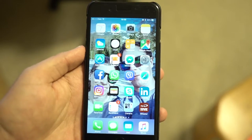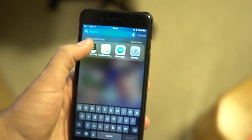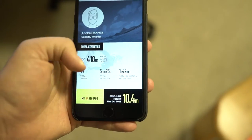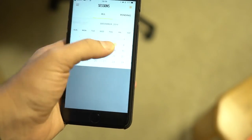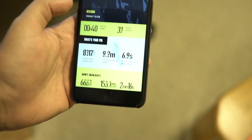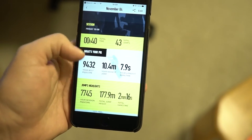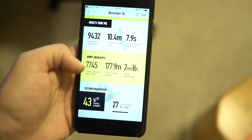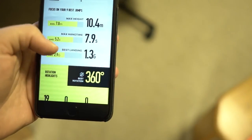Once you're done with your kite session, you can pair the Peak sensor to the North Peak app on your phone and it will pull up all the sessions you've had, with total jumps, total hang time, records, and everything. You can go into individual sessions — for example, I can pull up my November 4th session and it shows me total time, number of jumps, hang time, and lots of other info.